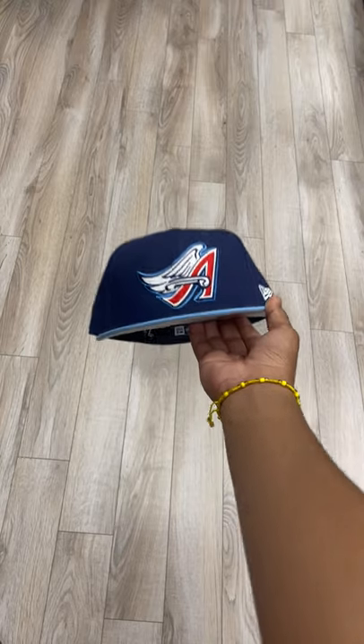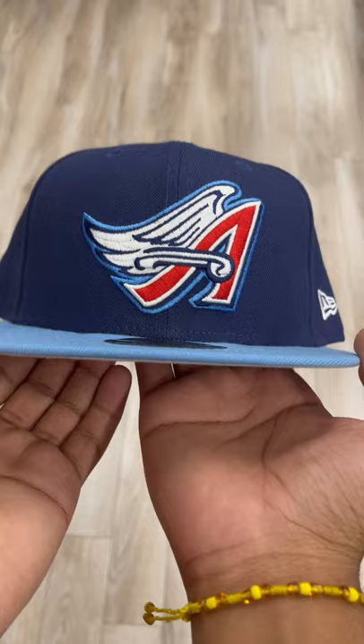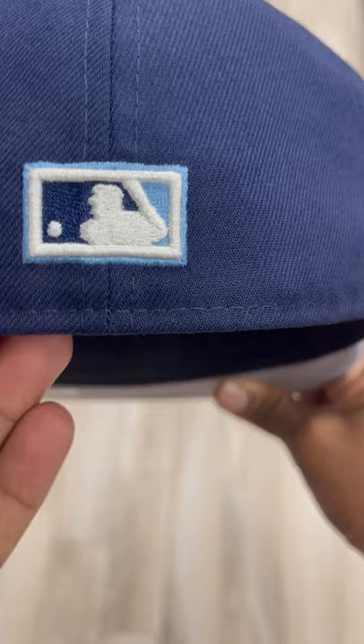What's up guys, Jason from Ecap City here. We got a restock on this very clean Los Angeles Angels hat. It comes with a nice gray under brim, black sweatband, the B logo in the back is in navy blue and white all around. It's just a very nice, clean hat.